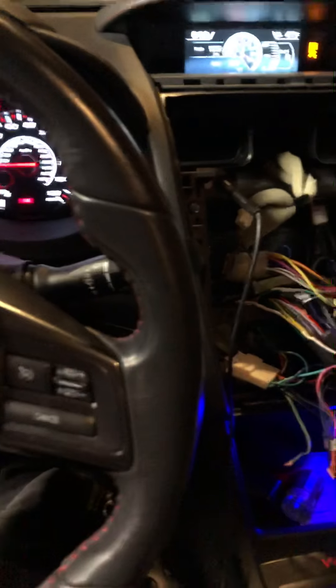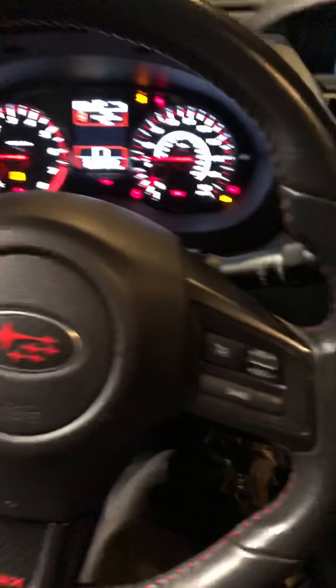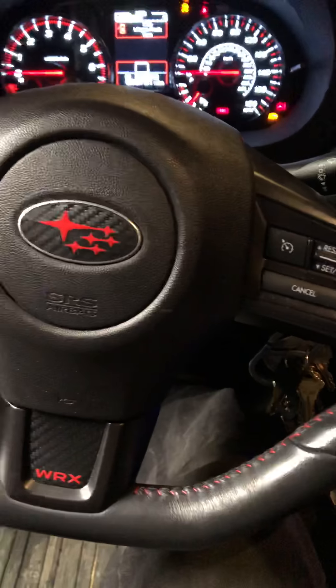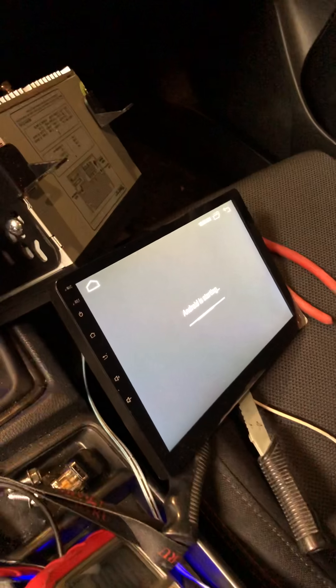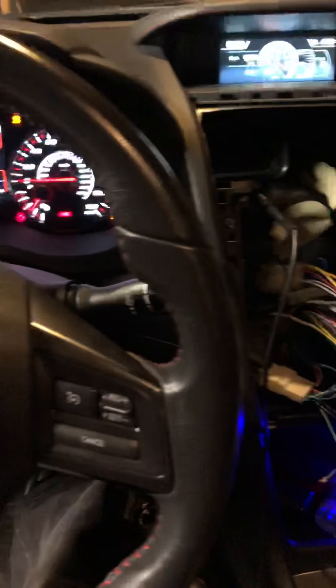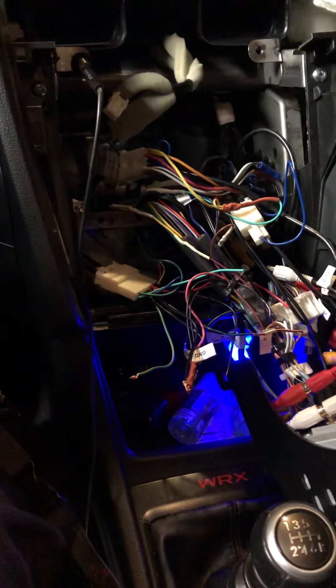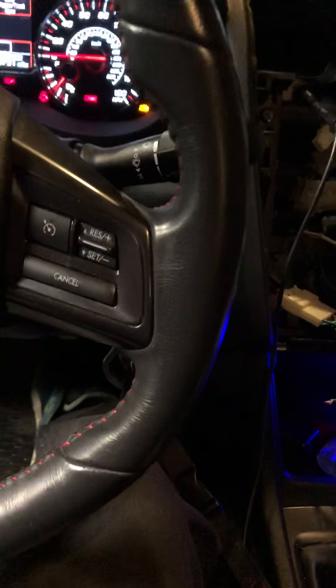I wanted to make a video on this because there are no good videos out there and people are bad at explaining it. You have a vehicle, you want to retain your steering wheel controls, but you have an aftermarket head unit. You do not need an interface — at least for my vehicle. This is a 2018 Subaru WRX. Online, all the websites tell you that you need a steering wheel control interface to make this work. You do not need an interface.